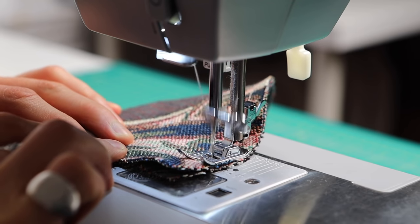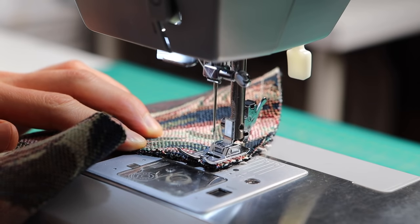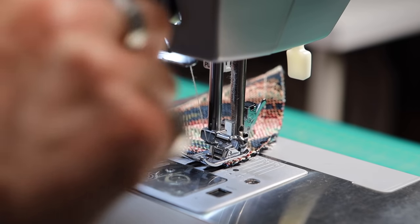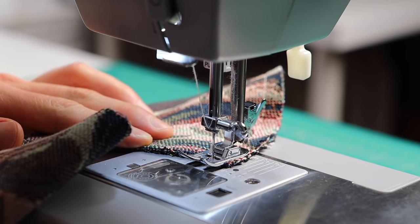Before you use a serger or zigzag stitch to clean up the raw edges, I highly suggest trying on the mask to see if it fits, because this is the point where you can make adjustments to fit your head shape or size. Everyone's got different dimensions, so make sure to try it on before you lock in those raw edges.